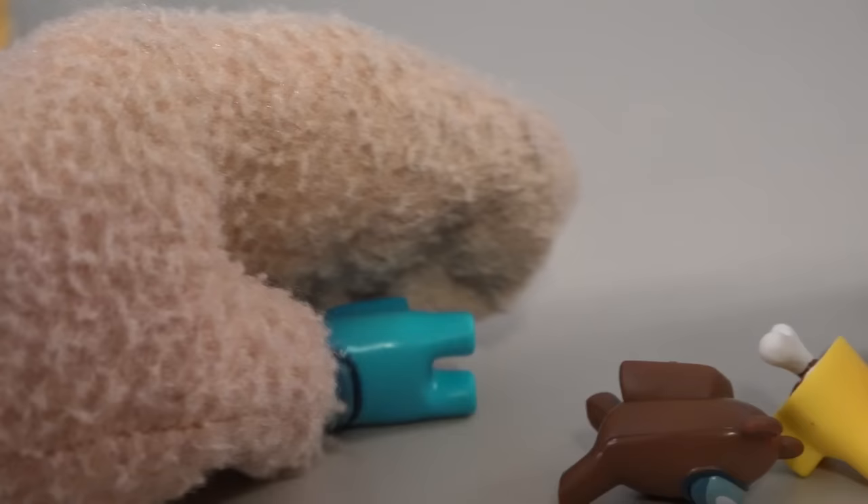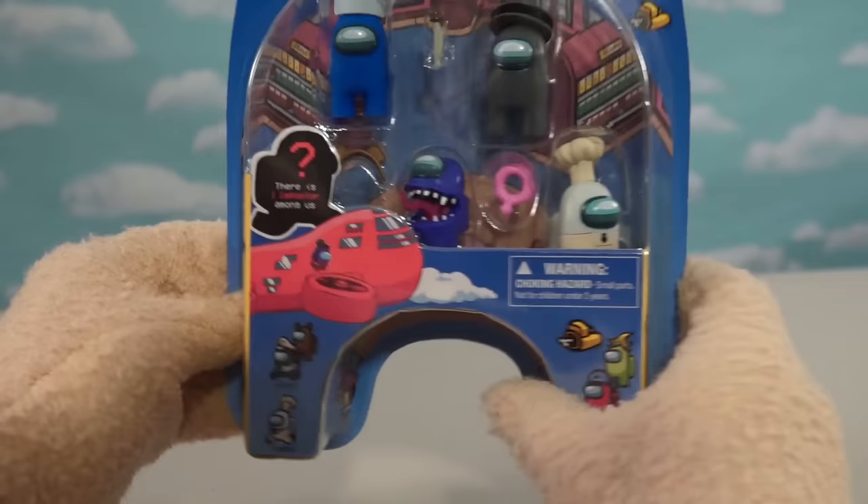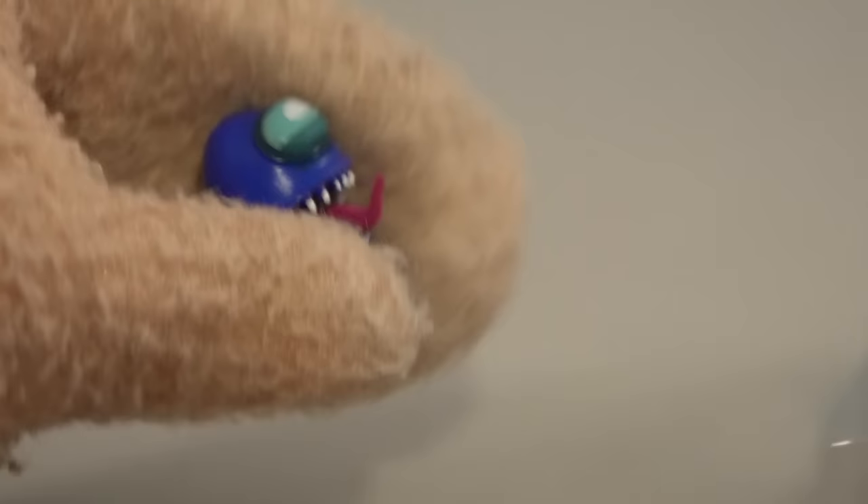Alright, there is the first pack of figures, which are kind of cool — each one a little bit different. Now we're going to dive into our second five pack, and oh look at that — we get an imposter in this one, perfecto! So let's open this up. This is also in the series two lineup. Let's look at the mystery one first — looks like he's the aqua blue guy with one of those little flamingo hats.